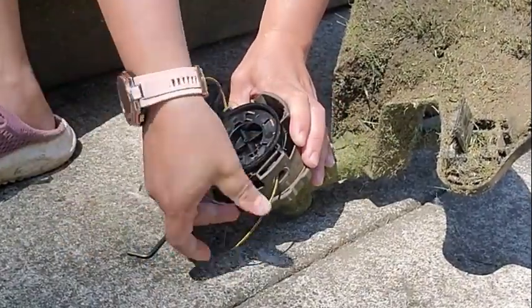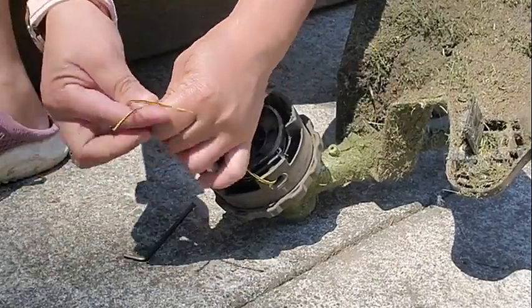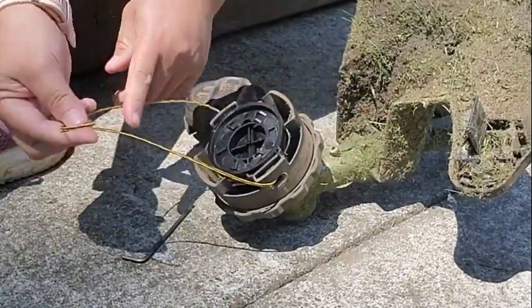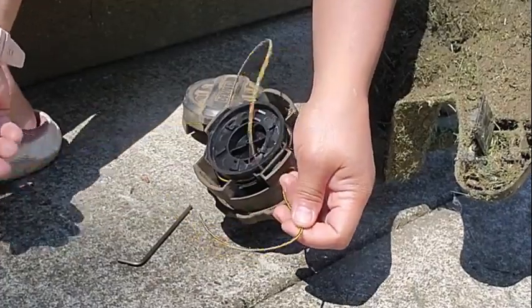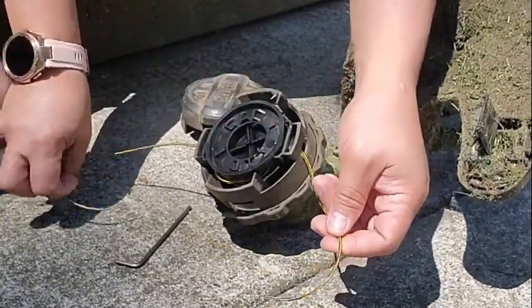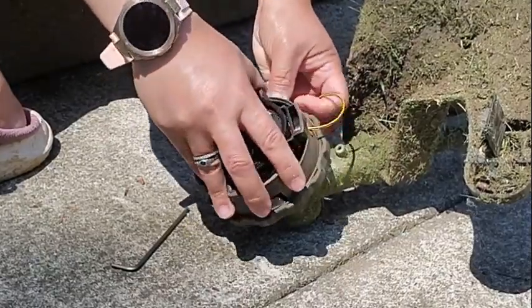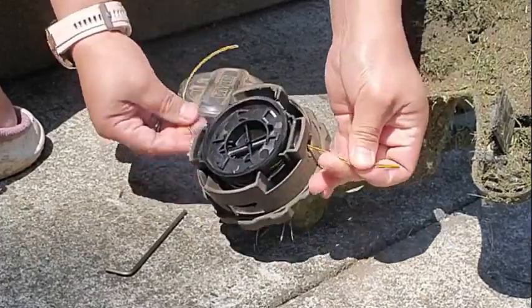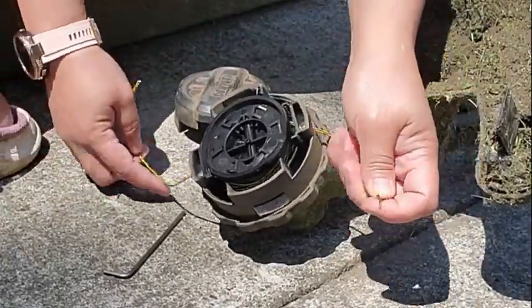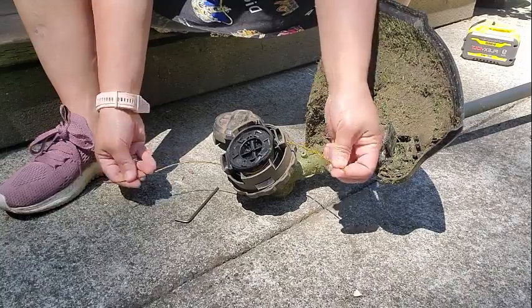Here comes the string — this is the length I wanted. You can leave it like that or make it a little bit shorter. So something like that — shorter. Now it's ready.